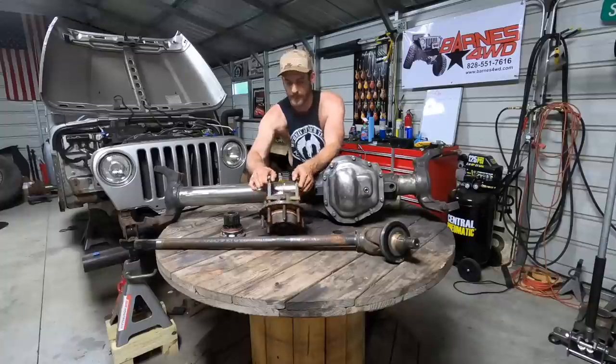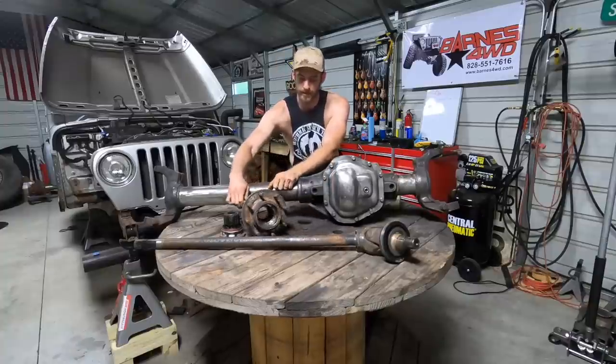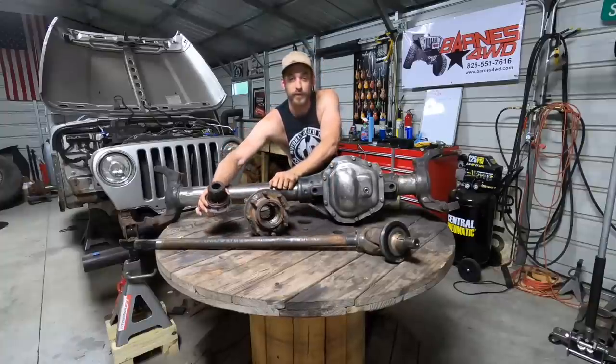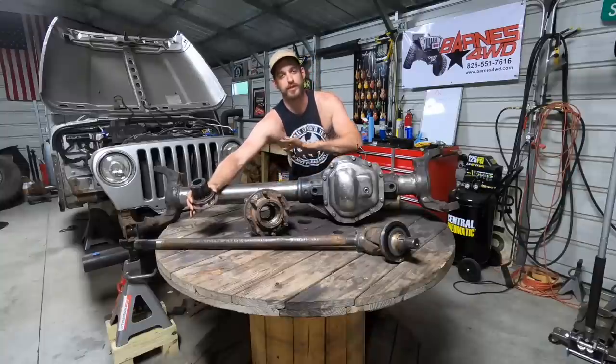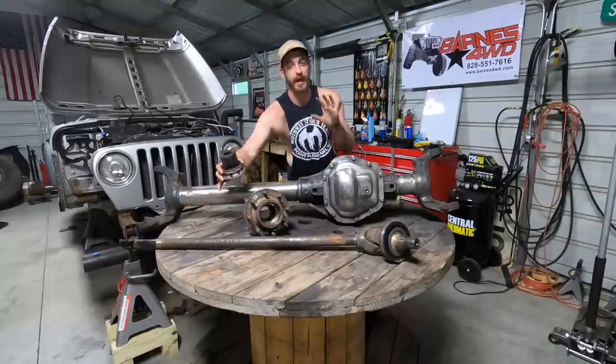It comes with these fantastic hubs — they're very easy to take apart, very reliable, and if you've got to change one on the trail, it's not going to be a huge deal. We'll show you how to take these apart; you'll be surprised how simple it is.